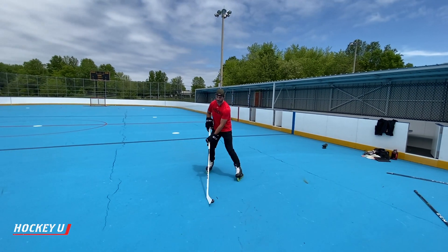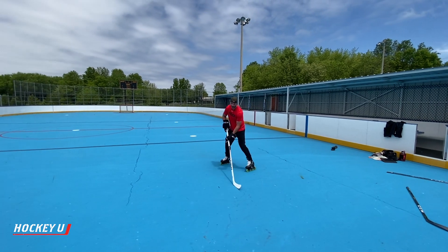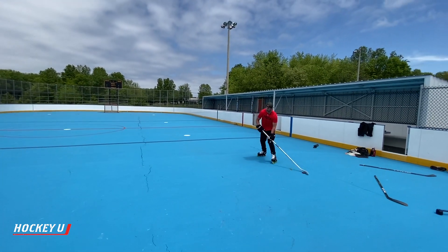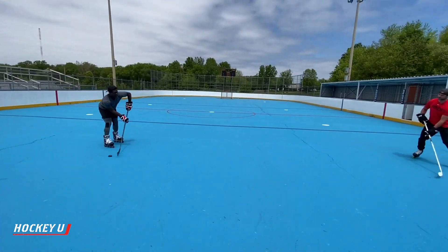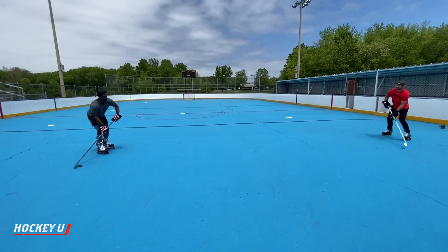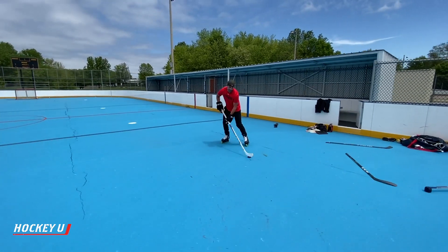Starting with the regular forehand to forehand passing if you've got a partner. Forehand to forehand passing — maybe get a little stick handle involved. Nice hard passes. Get a feel for the hands.